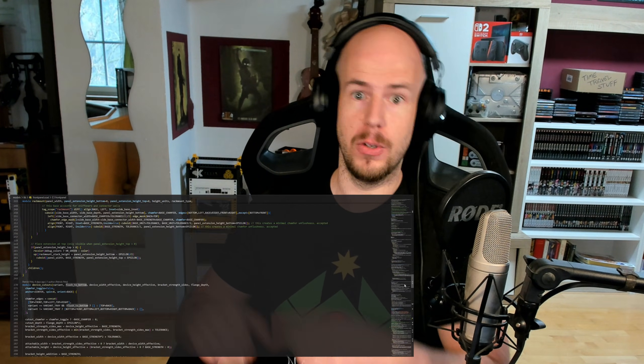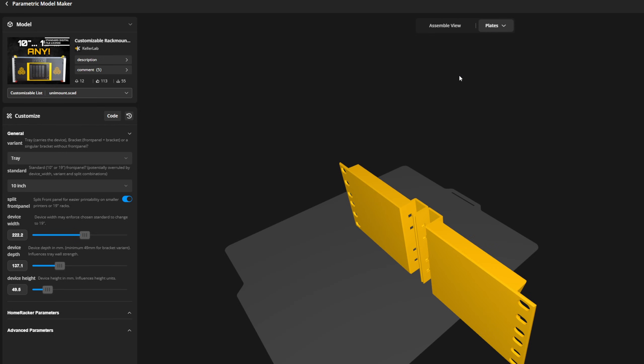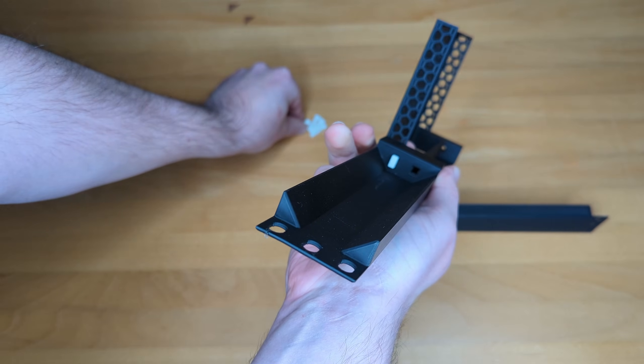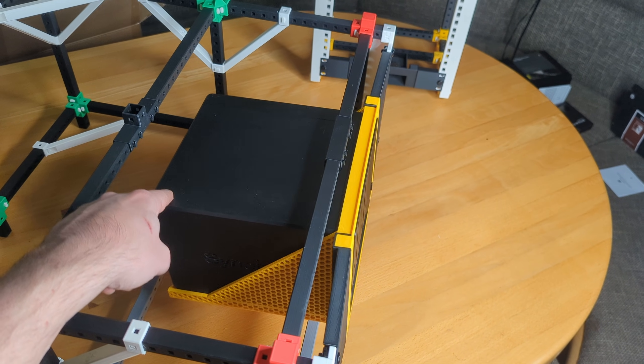I actually stopped production on this video to go back to the drawing board and add this feature to make the model live up to the video title — whole other rabbit hole, I can tell you. However, if you check this box, the customizer separates the rack ears from the tray. This lets you print a full-sized rack mount on a standard printer bed and simply snap it together using Homewrecker's unpatented lock pin mechanism. That said, we're still talking plastics here, and shear stress might creep into the structure over time, especially with heavier devices. But we'll talk about a solution to this in a minute.